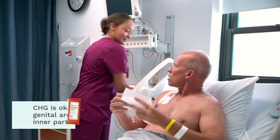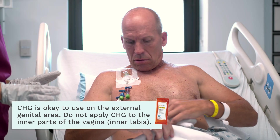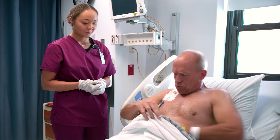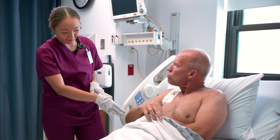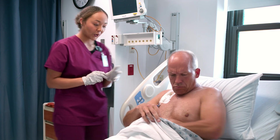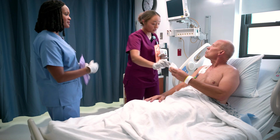You want to make sure the wipe stays wet on contact after you apply it. Give it a minute of drying time — don't wipe it off and don't rinse it off. If it's not wet on contact, get another wipe. The patient confirms CHG is safe for the groin area as well — yes, it's completely safe.